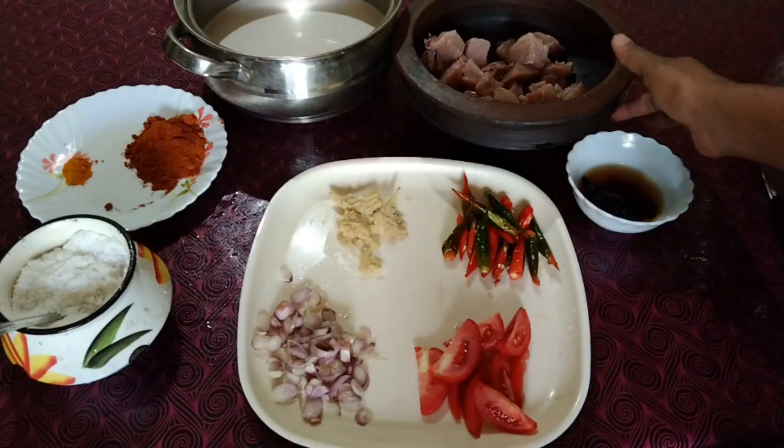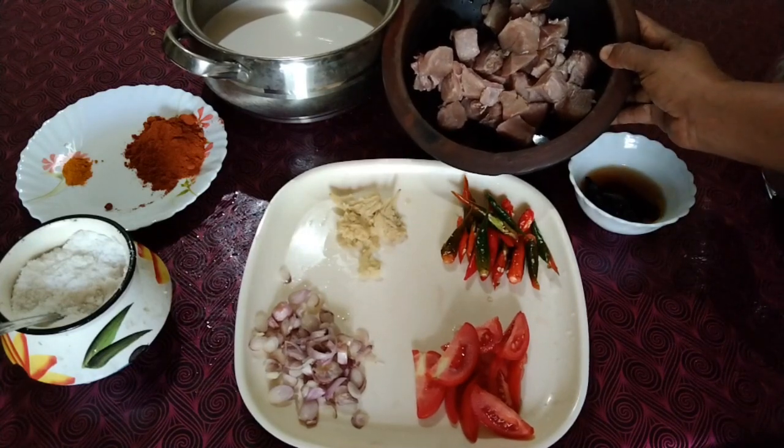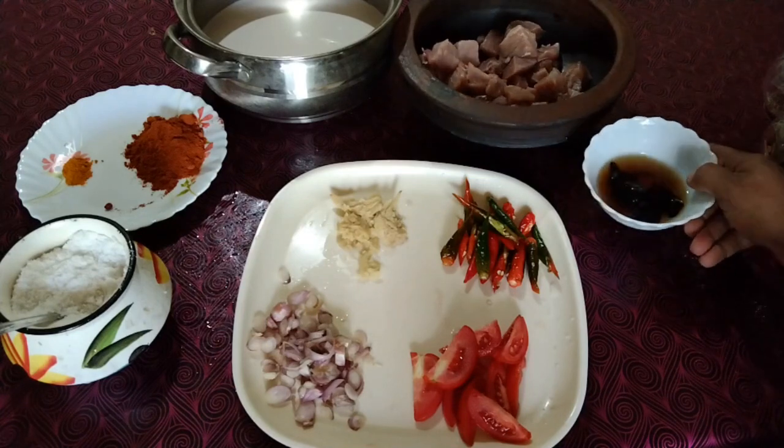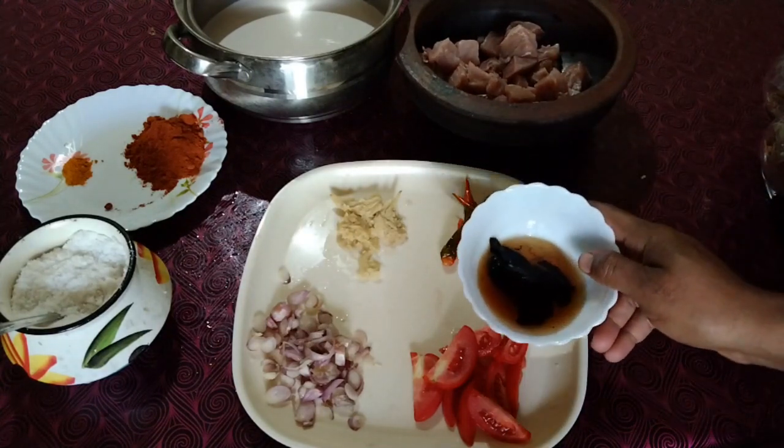I will make a cake for you. I will put a cake for you.